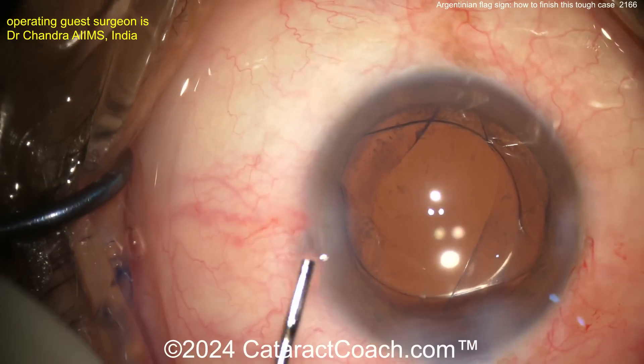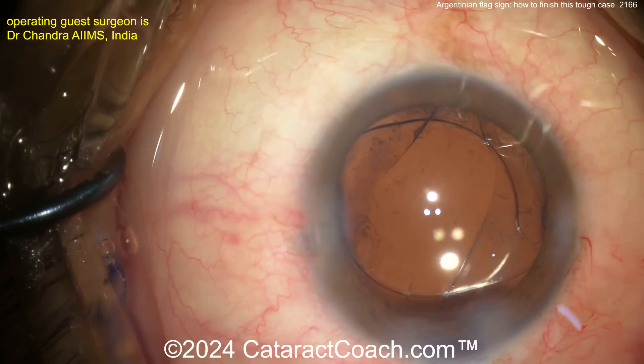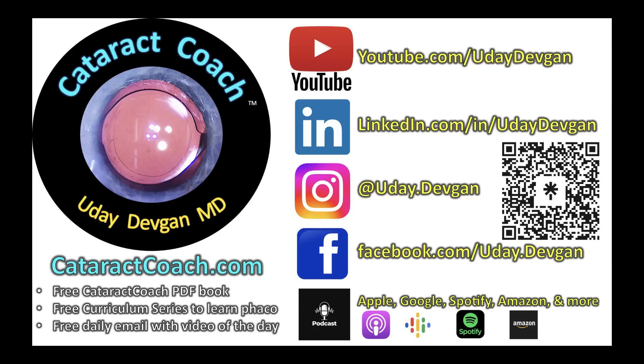Ended up with a really nice outcome, and I bet the patient was really happy. A nice save for a very tough case, and now you know how to do it. Check out that podcast every single week, everywhere you find podcasts. And follow me on Instagram — you can watch these same videos every day.